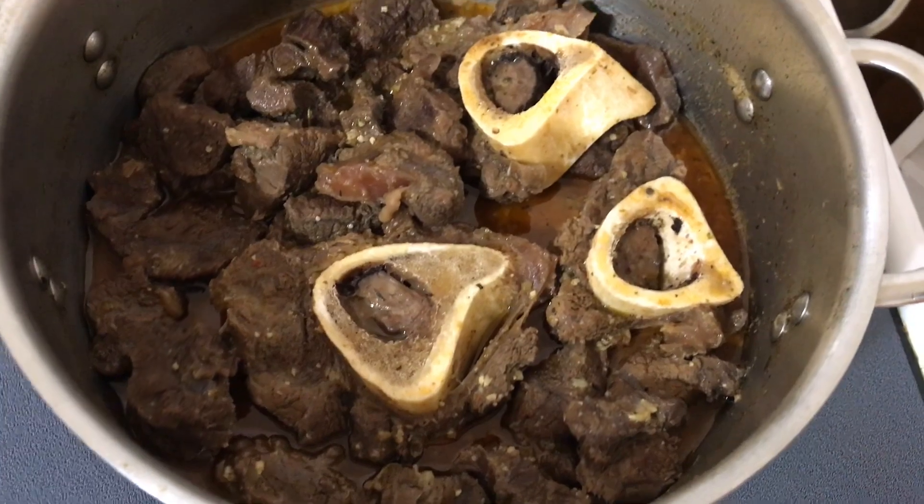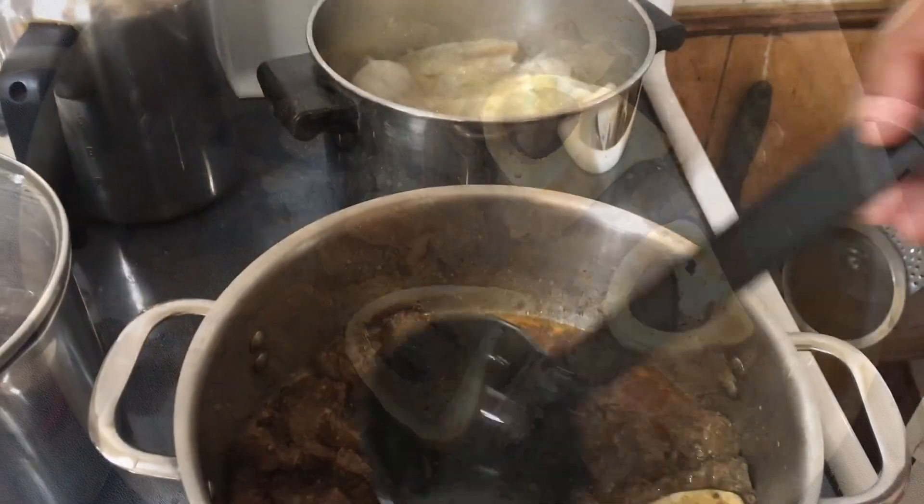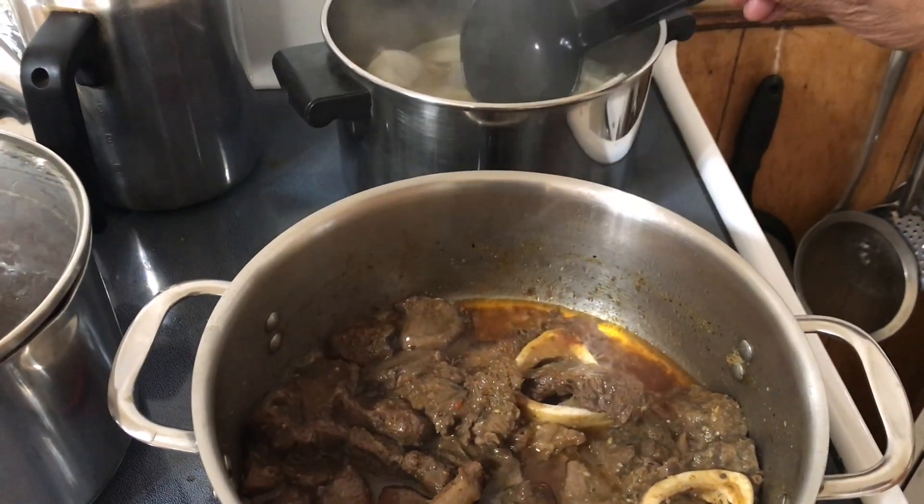I clean and marinate the beef off camera and let it cook for 40 minutes. Now I'm browning the meat to get some color.